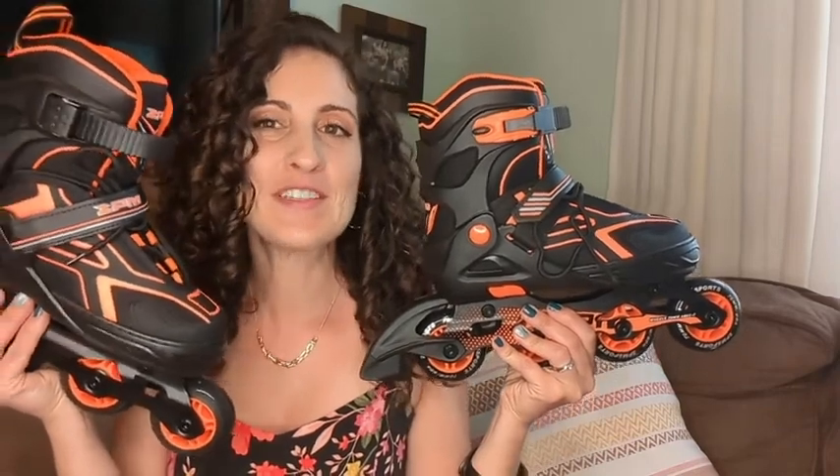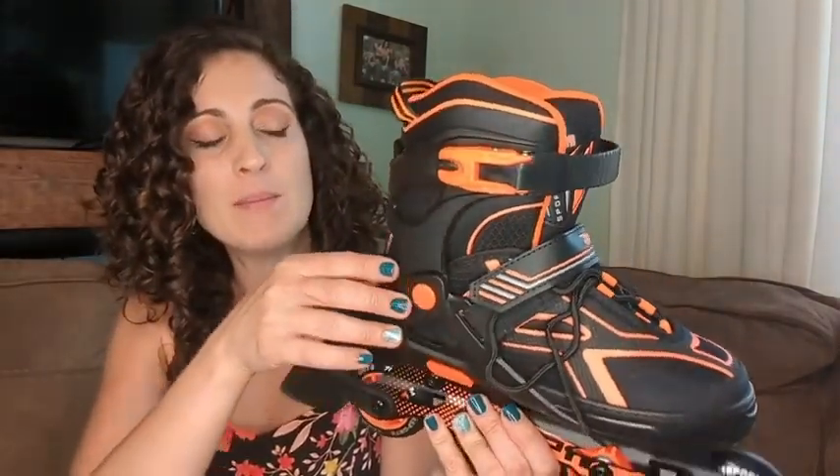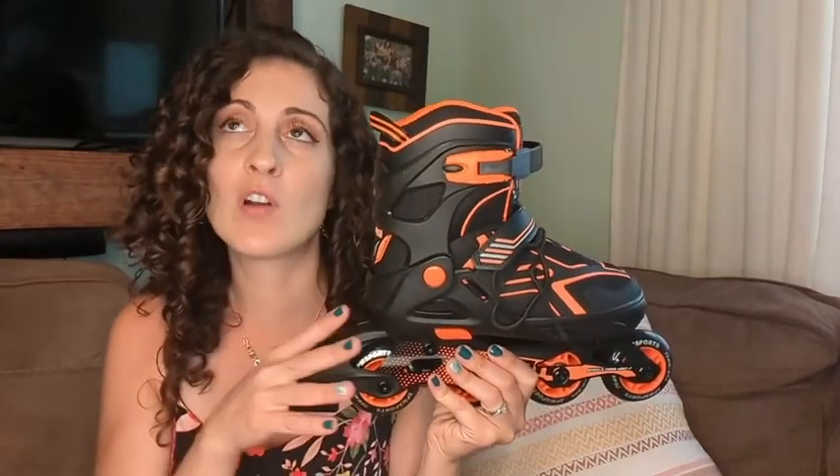Hey guys, this is Danielle with WTI, and I'm here to share with you these skates by 2PM Sport. These have been excellent skates. I'm actually using these for two kids with a variety of sizes — my one child starts at a size 10 and the next is in a 13, and these fit both of my kids really great.